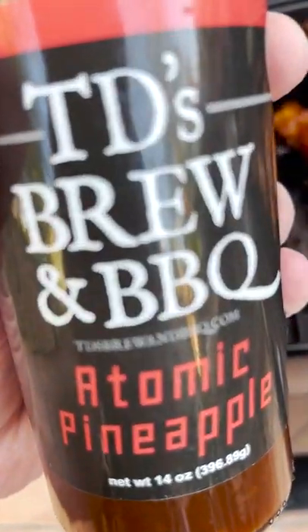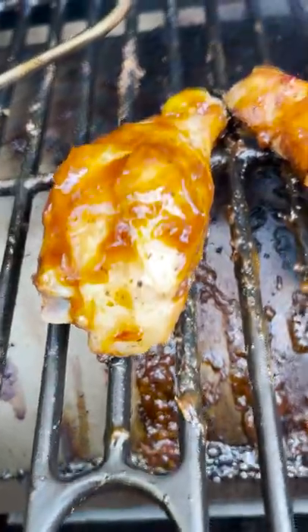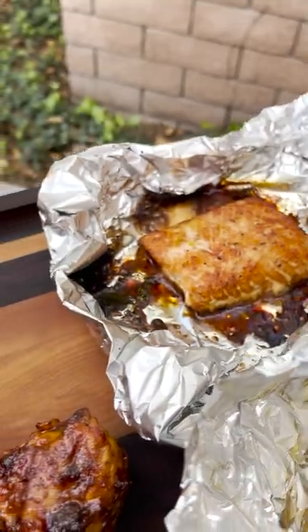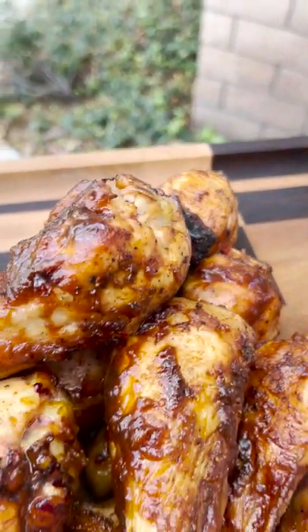TD's Atomic Pineapple is absolutely amazing. A little veggie, a little salmon, a little chicken. Wow.